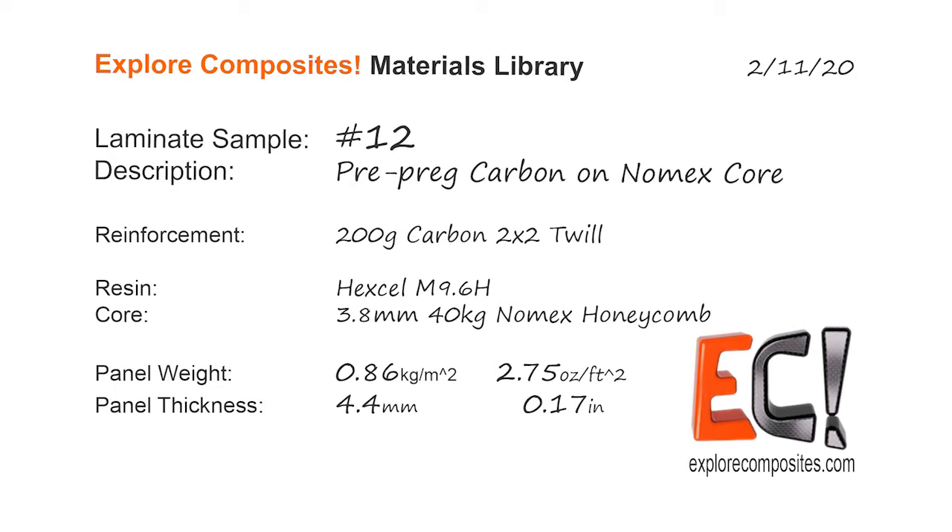Thanks for checking out the Explore Composites Materials Library. See you next time.